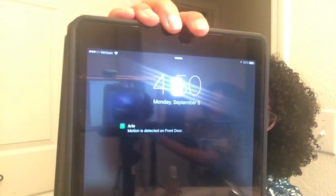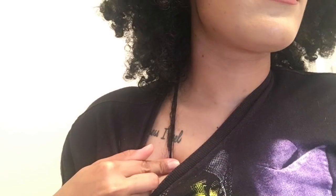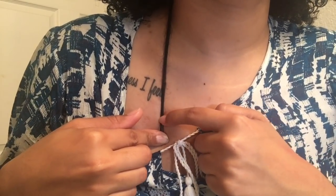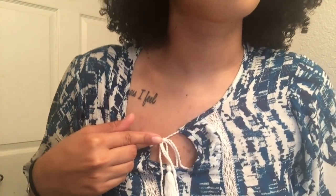Hey guys, good afternoon. It is September 5th at 4:50 p.m. — I'll show you guys the date so you know I'm not tricking you. I did not diffuse my hair, didn't do anything to it; it's 100% air dried, and last night my hair was also dry. It's a little flat but that's really it. Looking at it, I don't notice a significant difference in length unstretched, which makes sense because hair shrinks. So we're going to stretch it out — and this is where my hair is now.